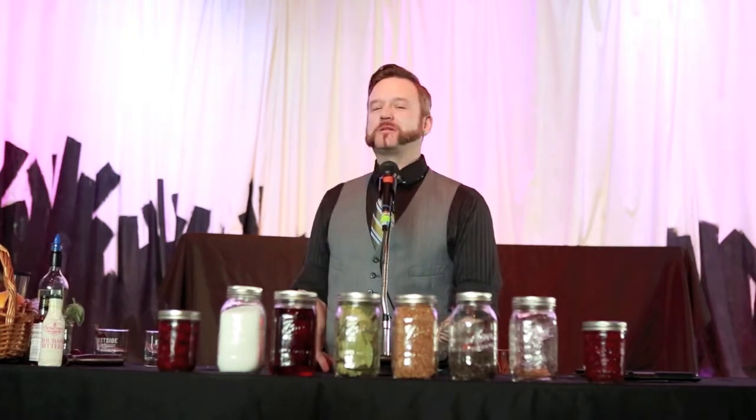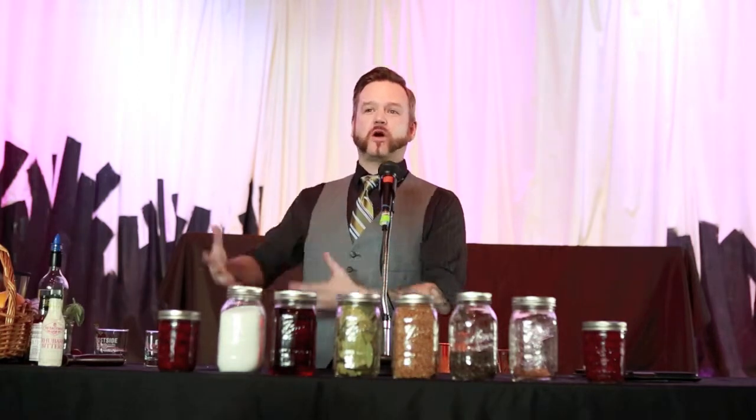Good afternoon folks, my name is Benjamin, I'm here with East Side Distillery, and I'm here to talk about the Old Fashioned, as well as how to house pickle your own fruits for your own home use.